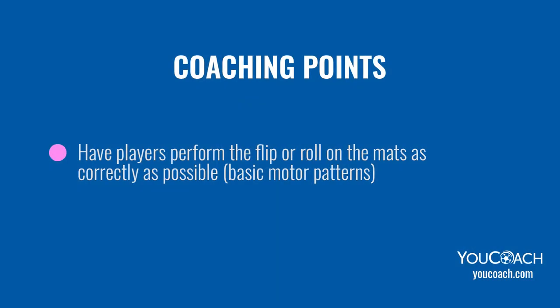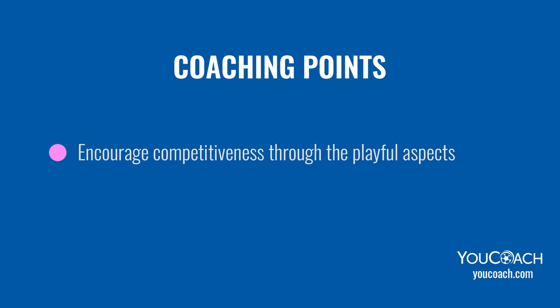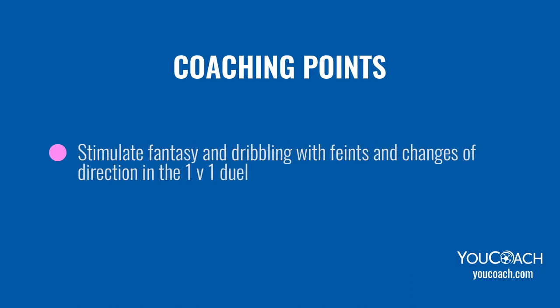Coaching points: have players perform the flip or roll on the mats as correctly as possible to build basic motor patterns. Stimulate children's mental processing and reaction skills with different stimuli — both visual and auditory. Encourage competitiveness through the playful aspects. Once they learn the sequence, increase the intensity and speed of execution. Stimulate fantasy and dribbling with feints and changes of direction in the 1v1 duel.